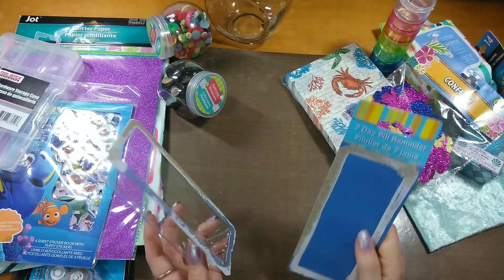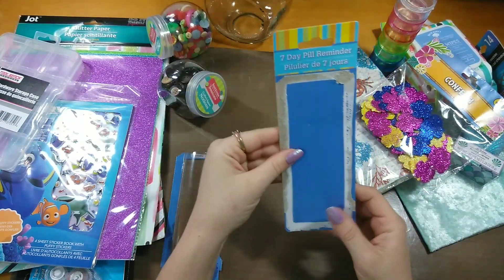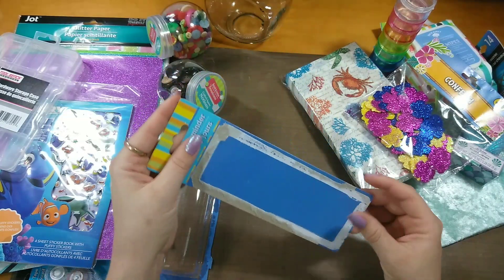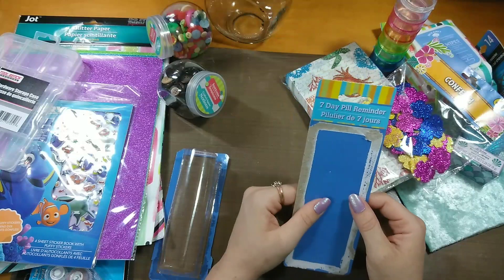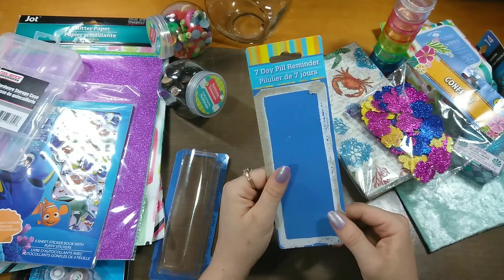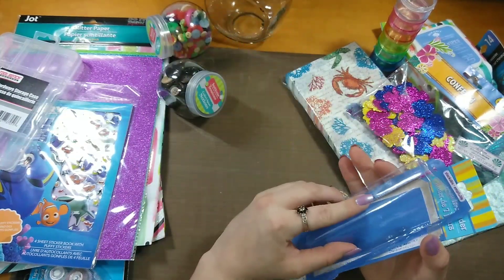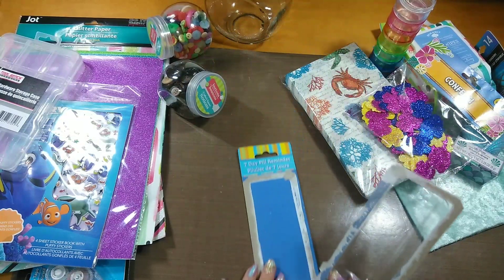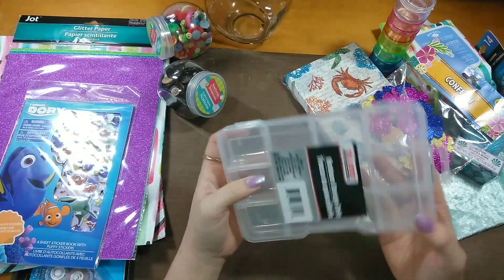Also, the backing to this — I usually keep it because it's pretty sturdy. It's the perfect size for mixed media tags if you just cut off the top or make it even smaller. I also use my punches that can go through cardboard and paint them with gesso. This backing peels off super easily, so it's easy to save. I don't save all my packaging but I do save this one.